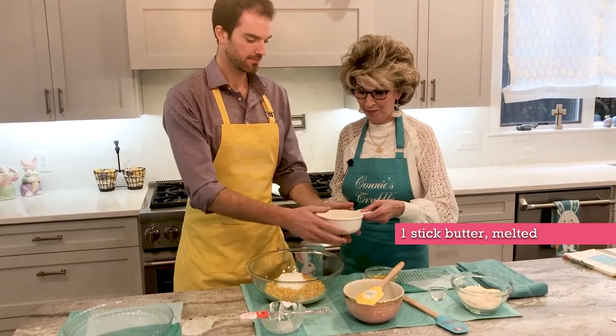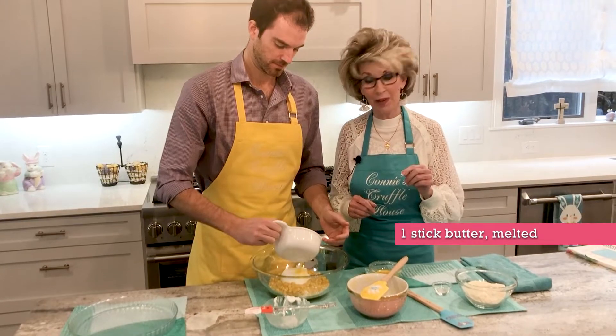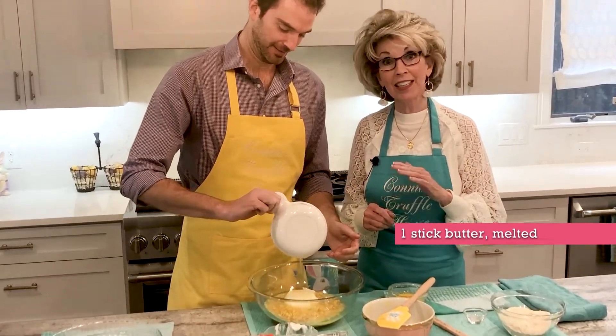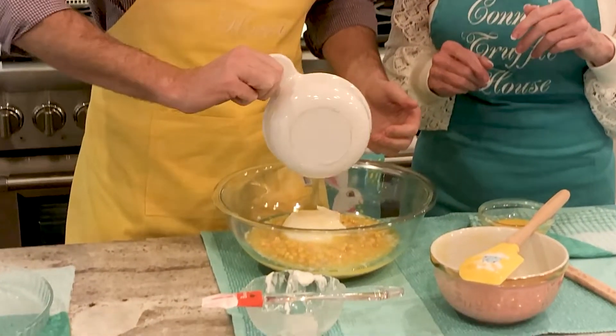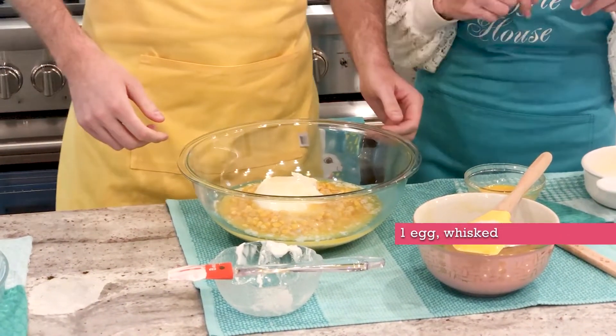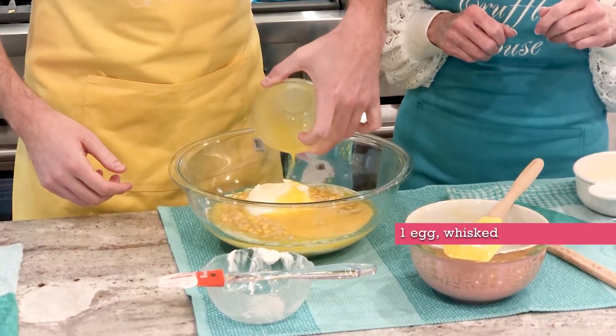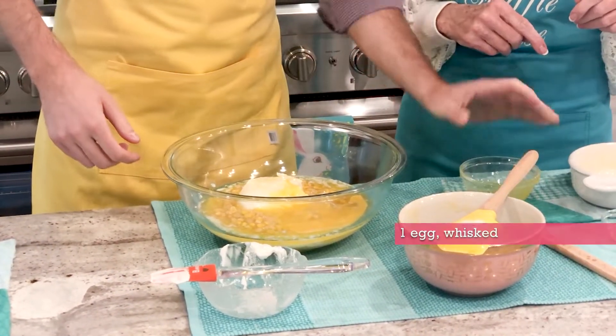How about pouring in a stick of melted butter — I'm using lightly salted instead of unsalted, just for a little bit more flavor. And one egg that I whisked, and it was at room temperature. Go ahead and start stirring that around.